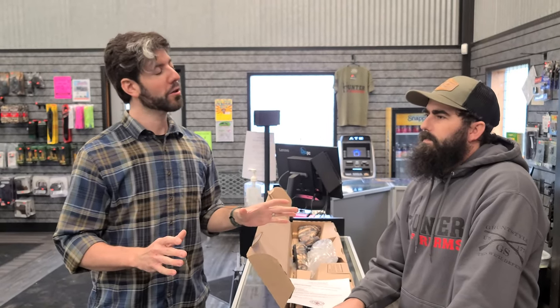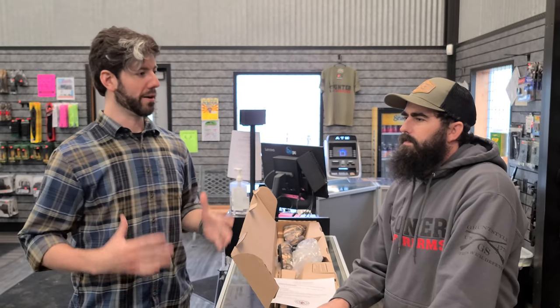This is Jared at Hunter Firearms in Stanley, and I just have one question for you — I need your honest answer. Were you aware that this whole time I've been here, I've been wearing full body armor? No, I wasn't.